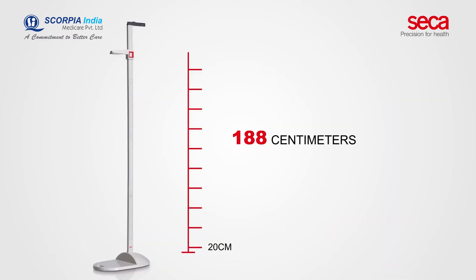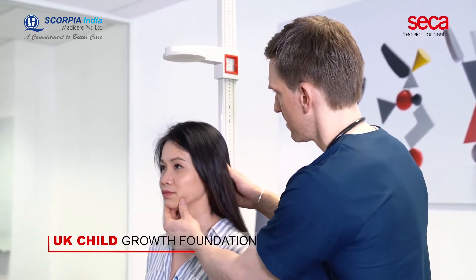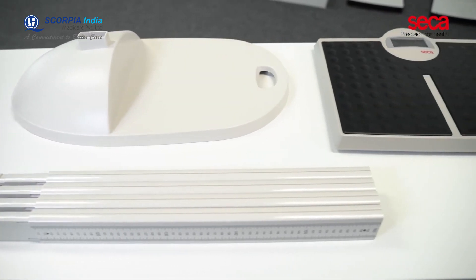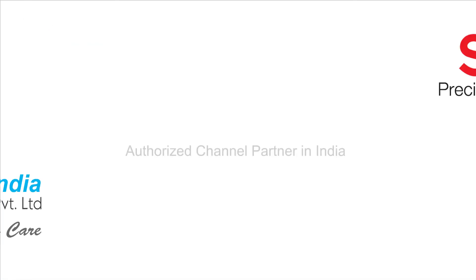The CECA 213 measures from 20 to 205 cm and is approved by the UK Child Growth Foundation. The CECA 813 and CECA 213 fit perfectly into the CECA 414 carrying case, made from water-resistant material.